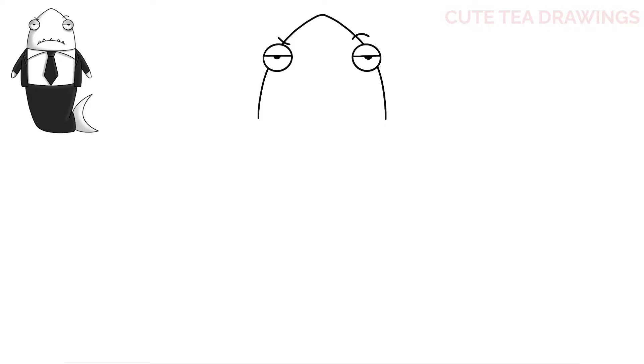Next, let's close off the bottom of the head with a curve across. And lastly for the face, let's add the mouth. Let's start with a large curve across the bottom here, and then let's add the teeth with upside down V shapes. And that's it for the head.